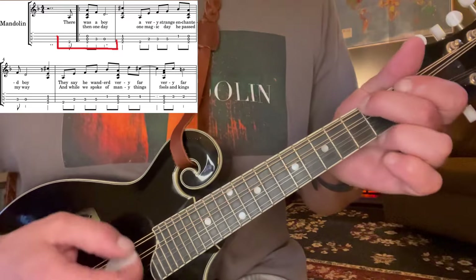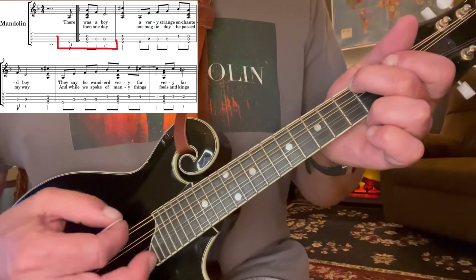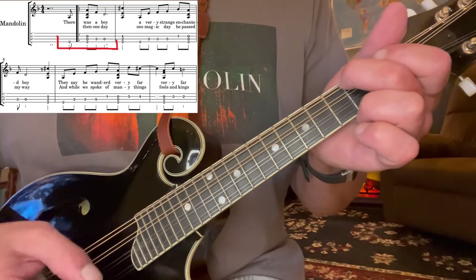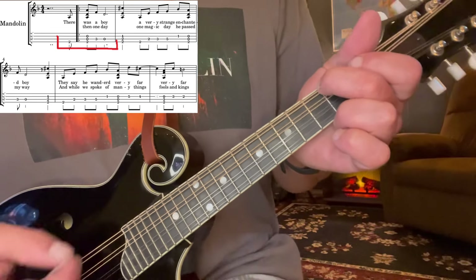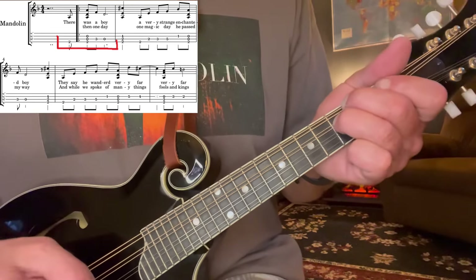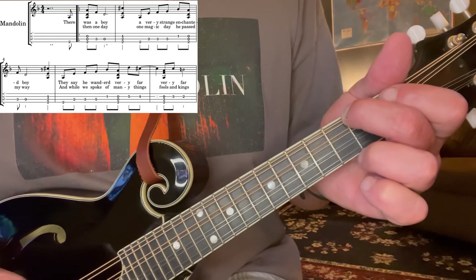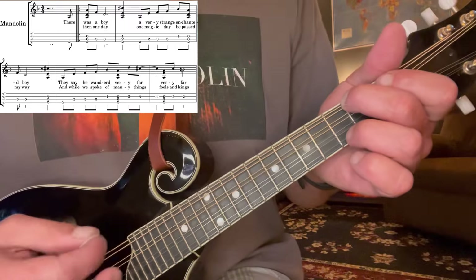Second fret of the G string, and then keeping it there, and you hit that note — second of the G — and then open two in the middle. Now, that's going to be working as our D minor chord. Set this finger in the third fret, and then back to the open, while this finger never moves.